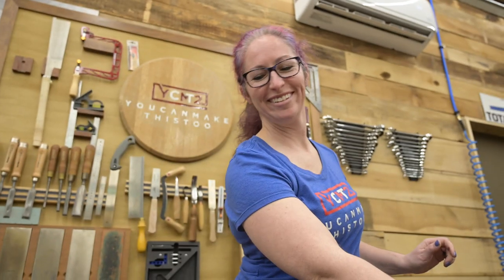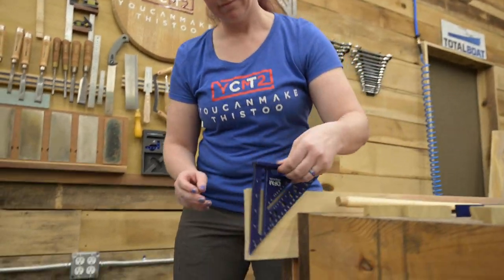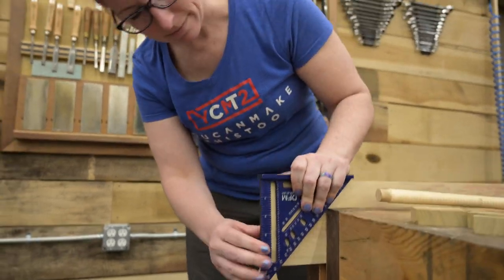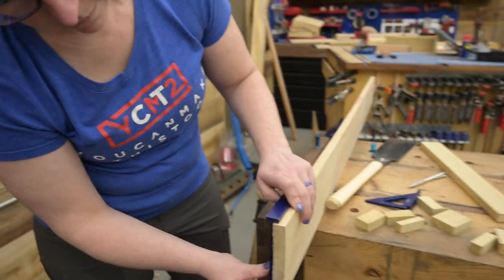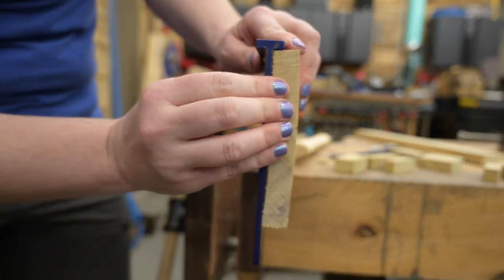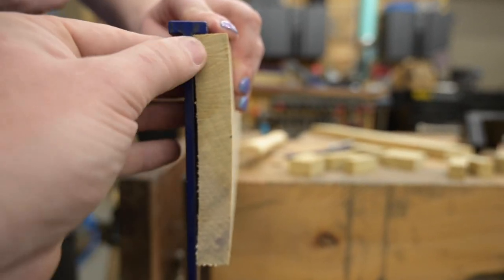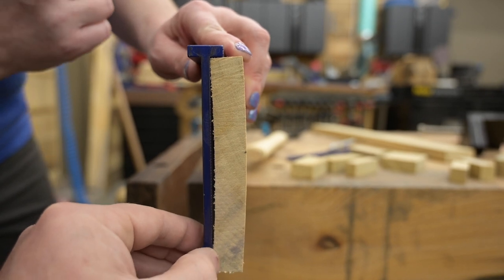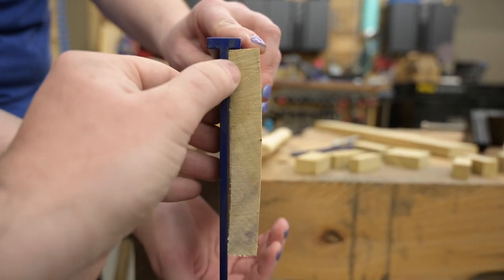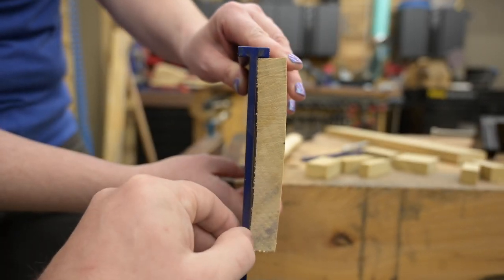How's it look? Pretty good — grab the big square. It'll be easier to check on the other side. The board is bowed but flush — maybe a sixteenth of an inch. Yeah, I would call that acceptable.